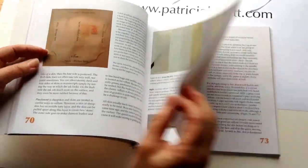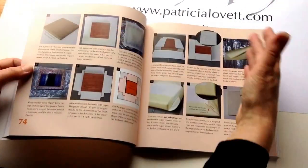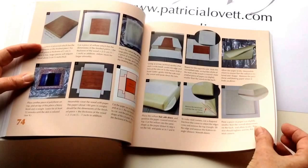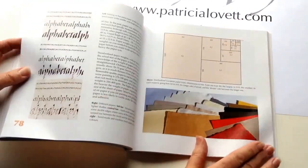Vellum — types of vellum and how to treat vellum, how to stretch vellum — all here with step-by-step instructions, clearly done with clear photographs and enlargements.